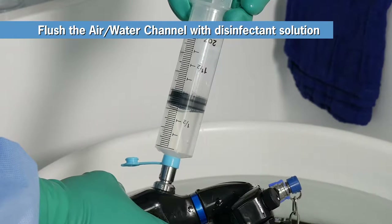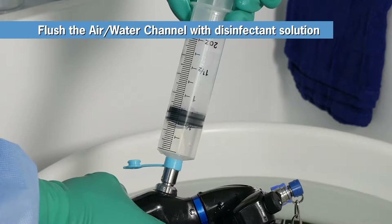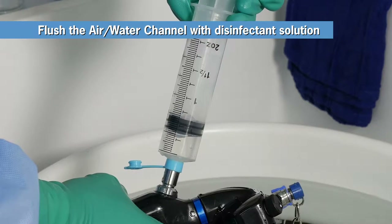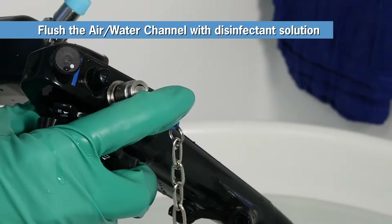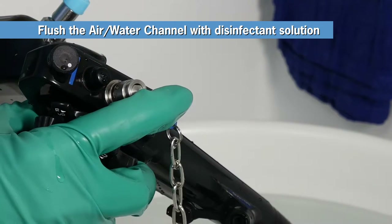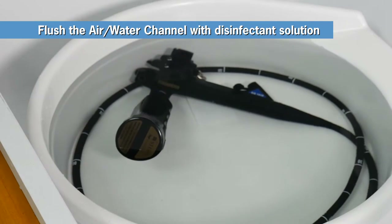Repeat a similar process to flush the air water channel with disinfectant. Fill the syringe and flush the air channel. Repeat once. Then repeat the process, pushing down on the air water valve to flush the water channel. Repeat flushing the water channel again. Confirm that no bubbles emerge from the distal tip of your scope. If you do observe any bubbles, repeat the flush again.